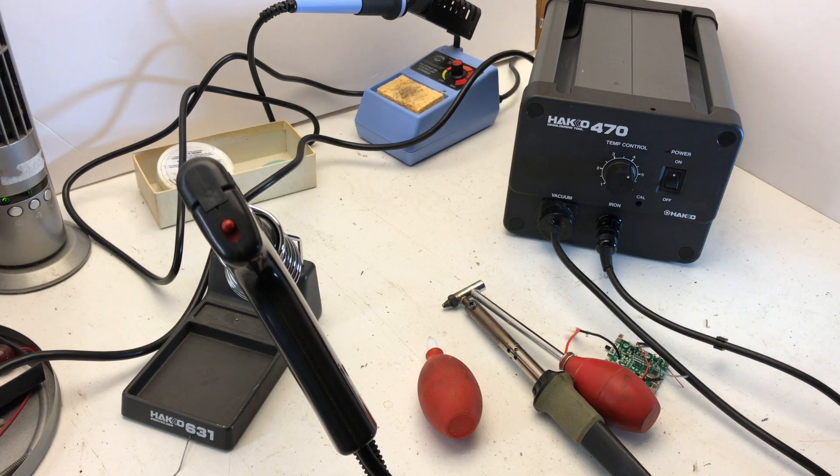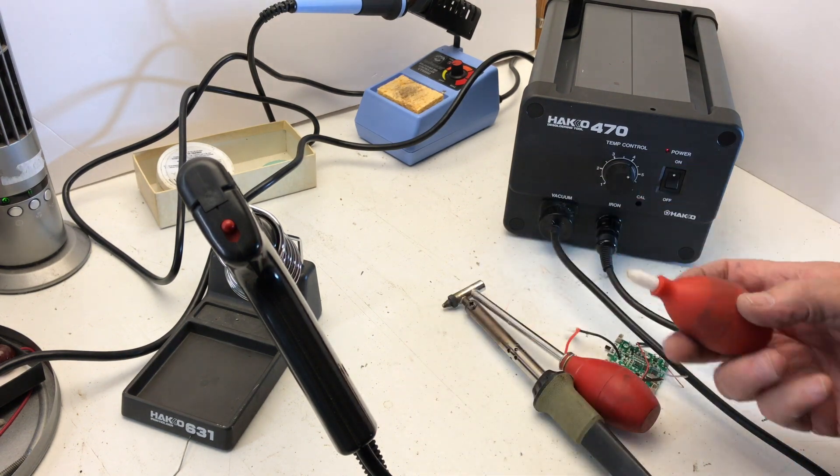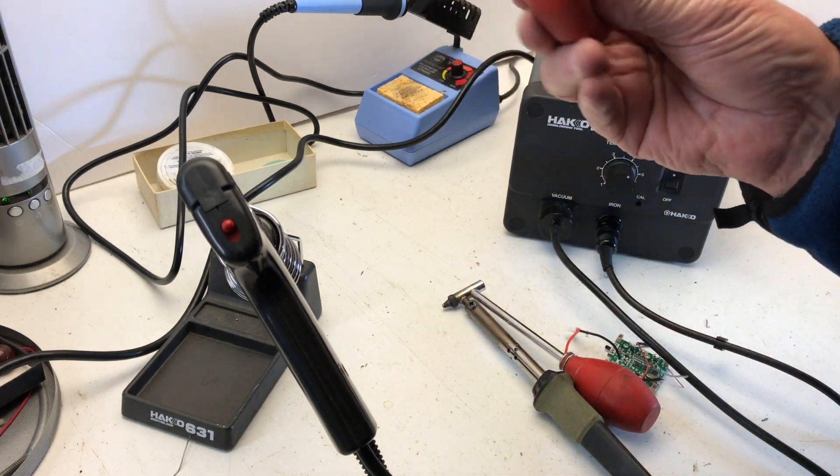This is the HAKKO — I guess that's how it's pronounced — H-A-K-K-O 470 desoldering tool. And if you're looking at this, you probably know what desoldering is. And if you're like me, you've been doing it long enough, you may be starting with one of these.